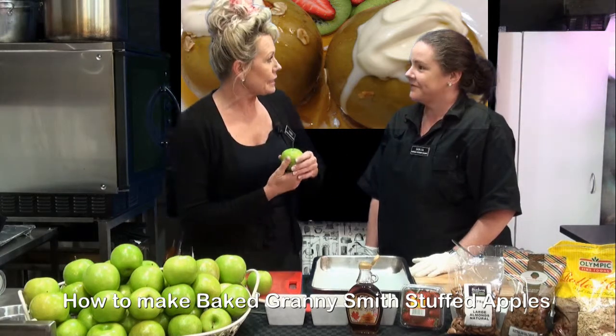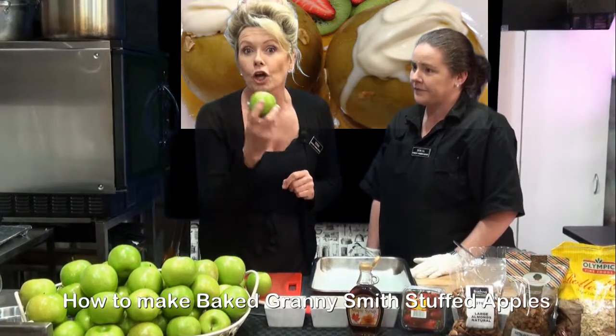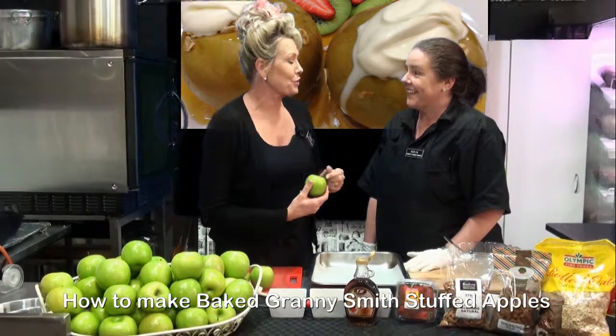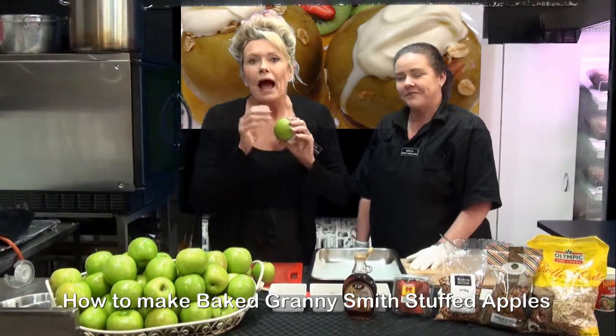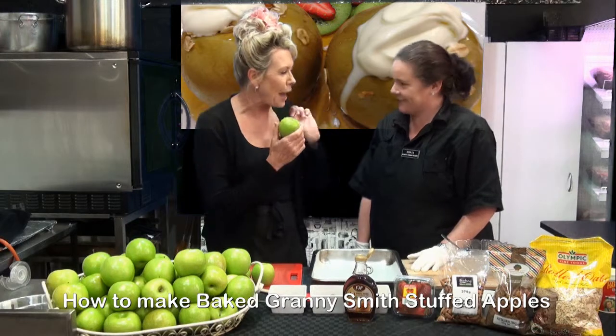We're going to be doing a baked Granny Smith apple. Beautiful! And now these apples are local — they're coming all the way from Manjimup, which isn't that far, just down the road. Excellent! And look at them — new seasons, absolutely beautiful. Crisp, a little bit of a bite, which is how I like my Granny, a nice little sharp taste.